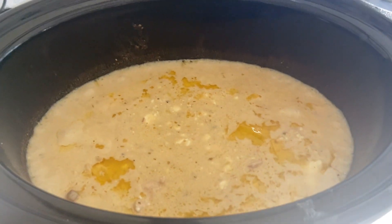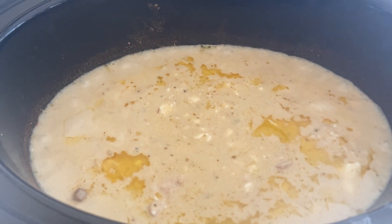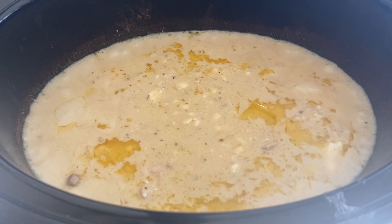I put it on high for three to four hours — this one took about three and a half hours and it's done. Then I went in and mixed it all up, broke the chicken apart, and mashed the cream cheese in. I'm going to give it another little mashing but it is so good.